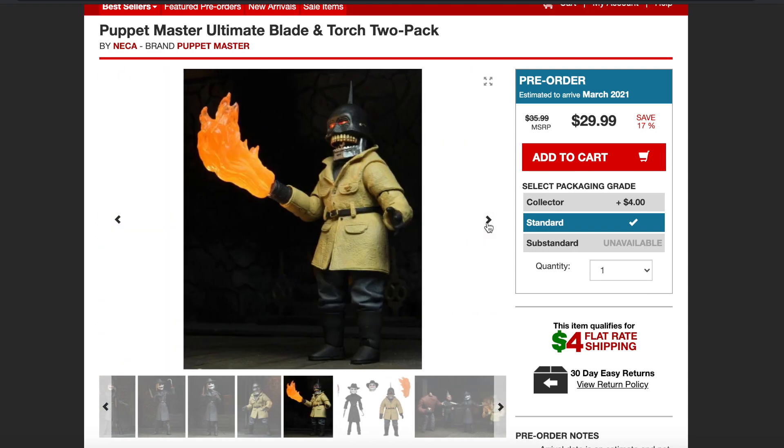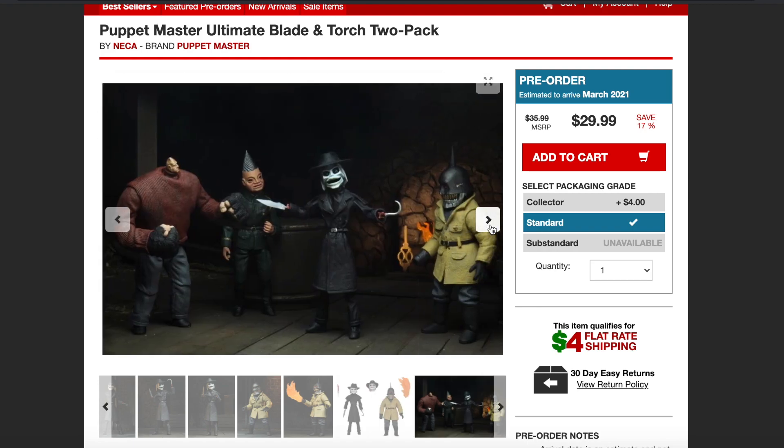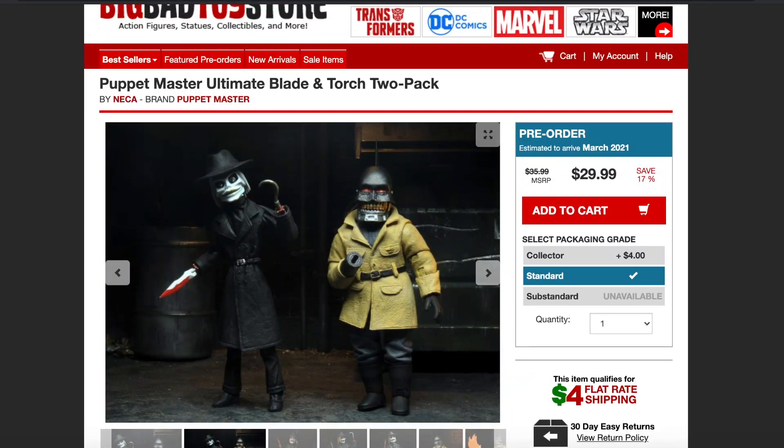Torch looks pretty cool. I love the look on this guy. You got the flame effect — that'd be cool if that flame effect had like a light-up feature. So this is all the accessories that you're going to be getting, and there's the rest of the figures there. I would have loved to see what the packaging looks like.